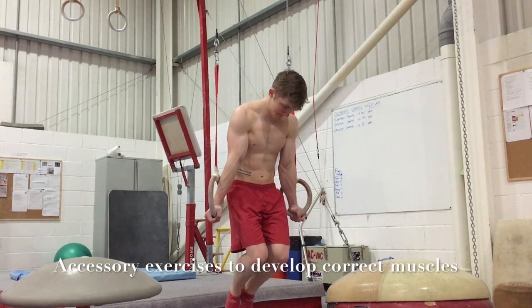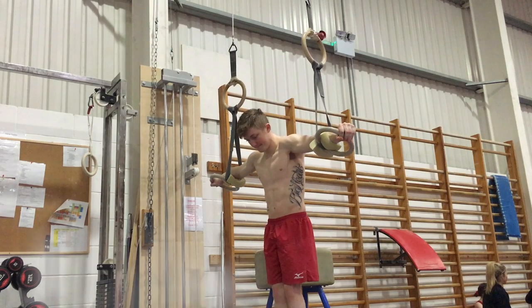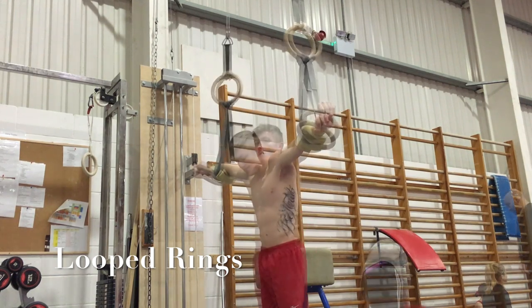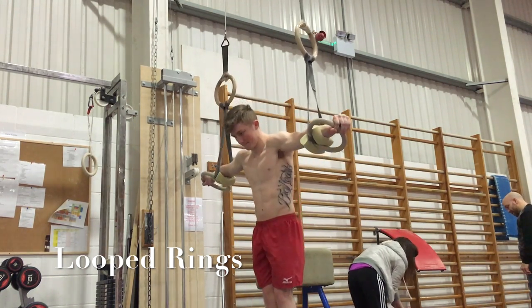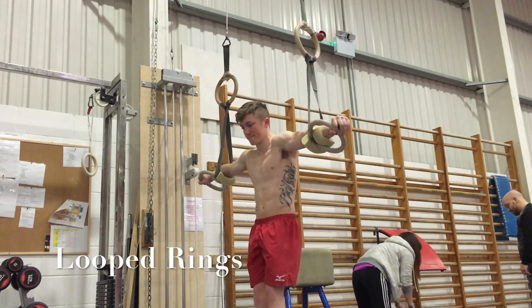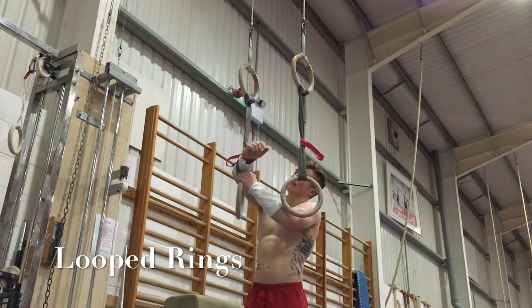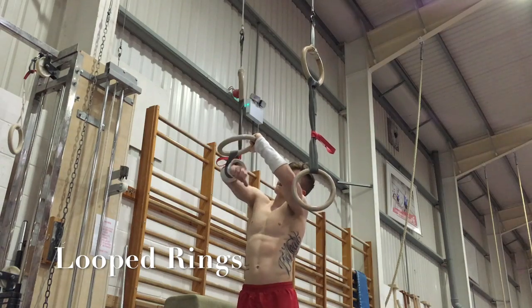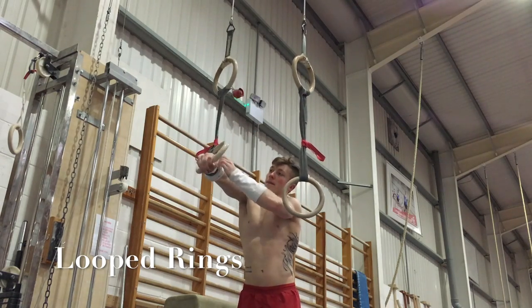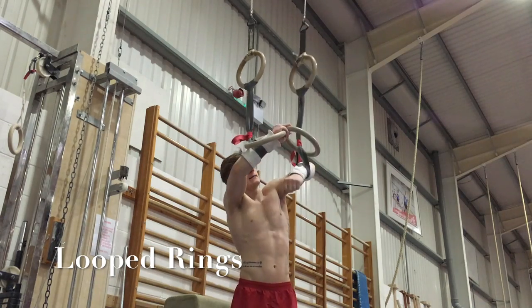What you've just seen is accessory work — it's about developing those muscles you're going to use. Here you can see I'm on the loop rings, which is a fantastic start. You should have a base layer of strength if you're going to learn the crucifix; if not, I wouldn't jump straight into it. Loop rings can be done in stages — the first stage would be with the foam, as you can see me pressing out in the foam.